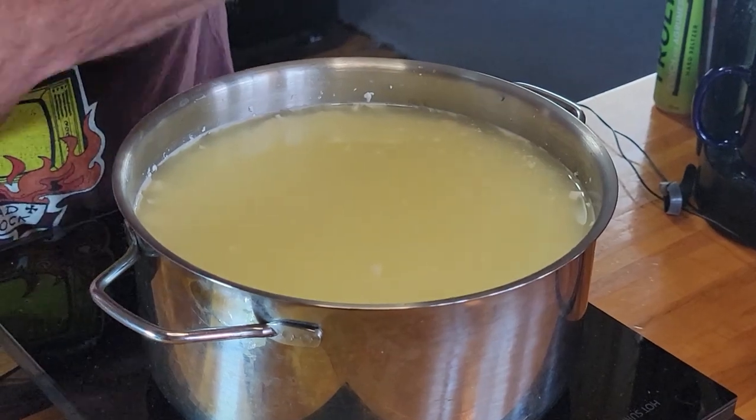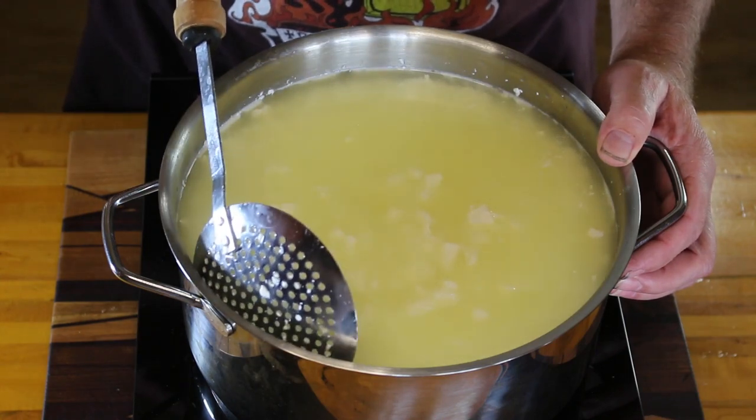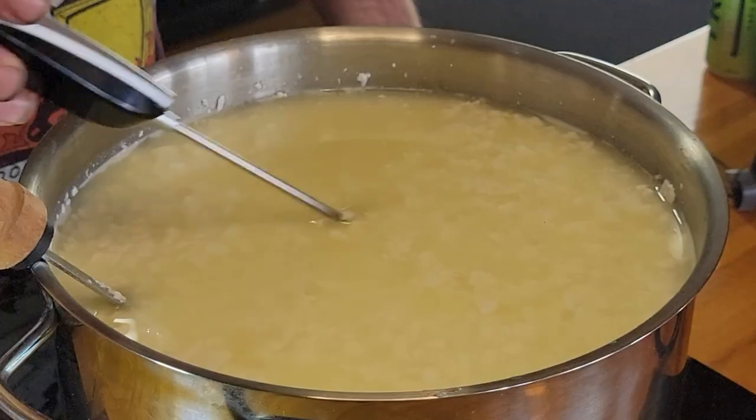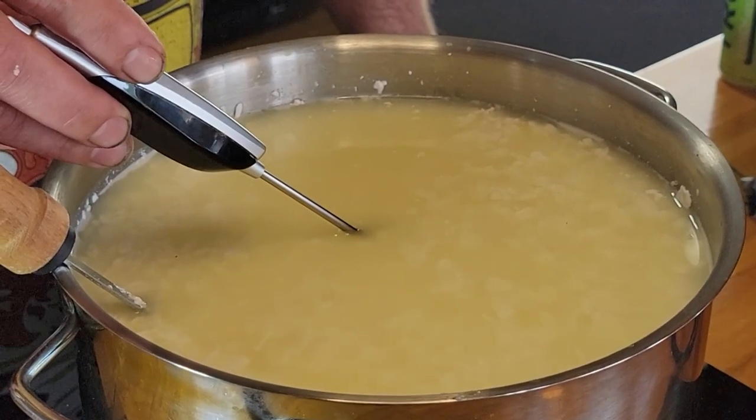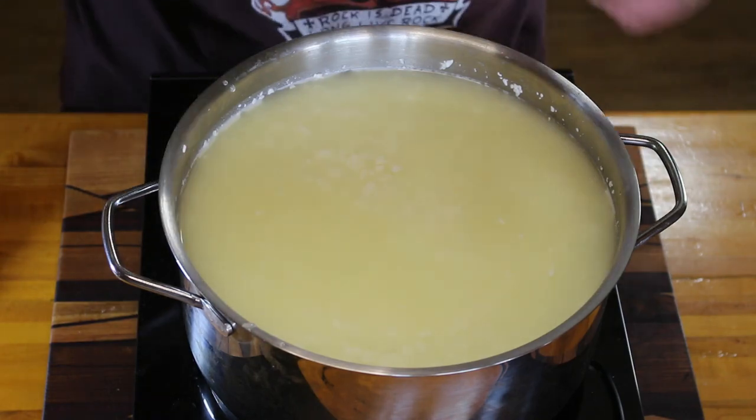Also keep this at about 90 degrees — if it starts to cool down, give it a little more heat, but be careful because it can scald very easily. The curds and whey have now been sitting about five minutes. You can see the whey has really separated from the curd — it's all liquid on top. The curd is a little stronger now, but still be gentle and give it a light stir for another five minutes. After that, we'll let it rest with the lid on for 10 minutes.